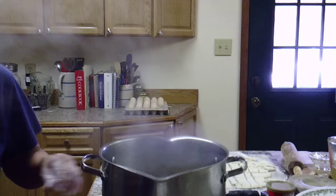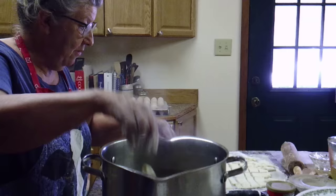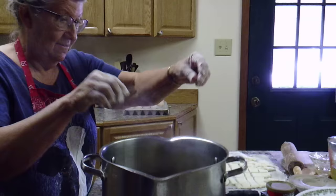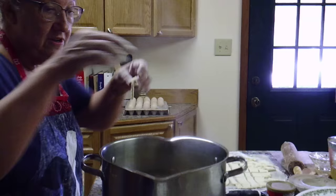I usually use my gas stove but for demonstration purposes we have this little burner here. It's really hot and I have it about half full of broth. I want it pretty hot and boiling, and I'll just start dropping my dumplings in there. They sink to the bottom as they go in, and as they cook they'll kind of rise to the top.